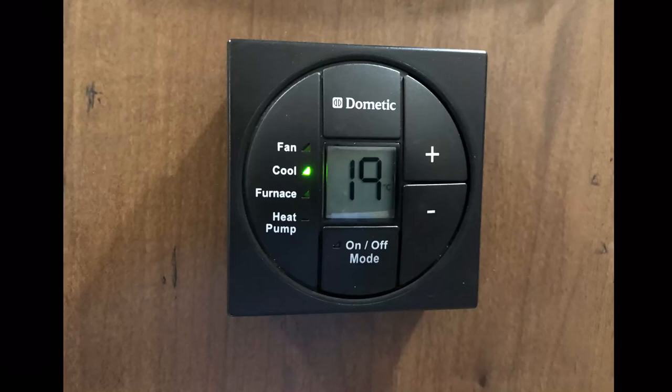There are a couple of things with this thermostat — real common issues people don't realize until they learn about them. This is the one with the buttons; this is the old one. It's a lot better. I work on a lot of older coaches right now, so I see this one frequently.